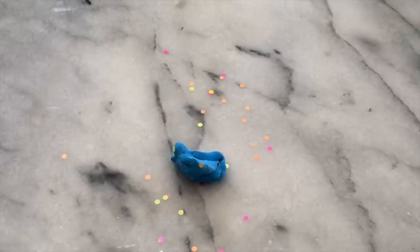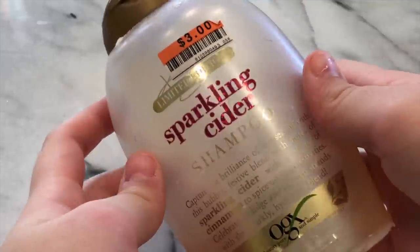Let's move on to the next and final no glue slime recipe — that means one ingredient. Okay guys, the last and final one ingredient no glue slime recipe I'll be showing you guys today is shampoo slime. The ingredient you need to make this slime recipe is shampoo.